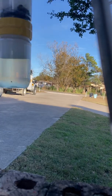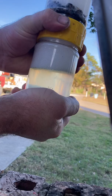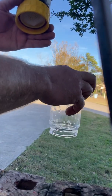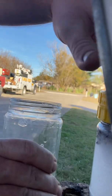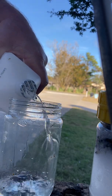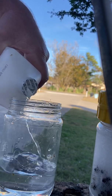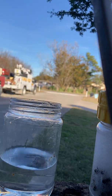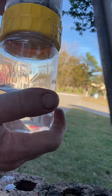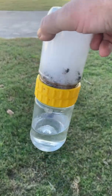What I'm going to go ahead and do is unscrew the bottom here and just dump that out, then put in some 91% alcohol — just to see if we get any more release from the mites with the alcohol versus the Dawn soap.